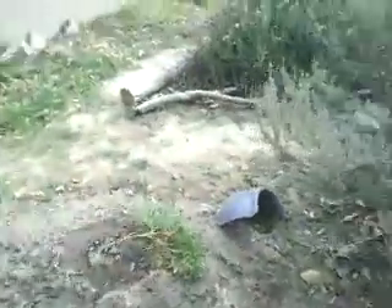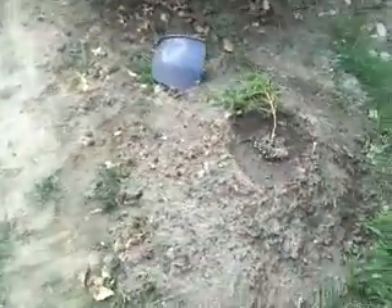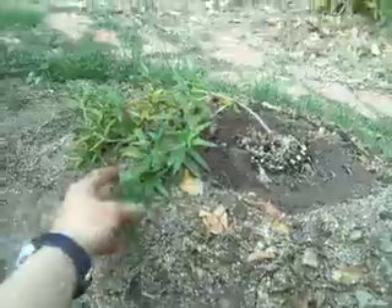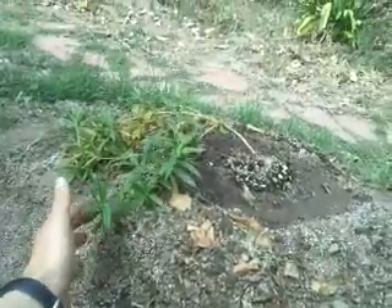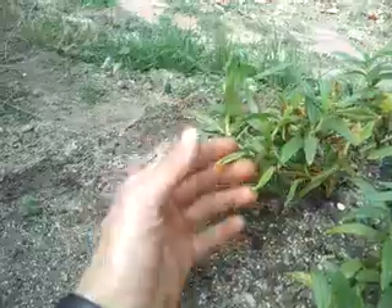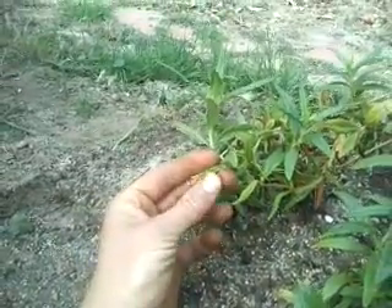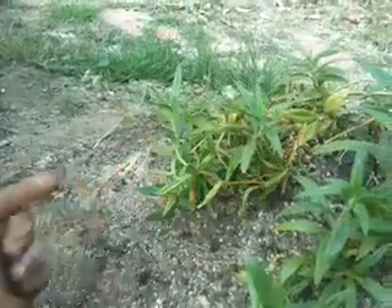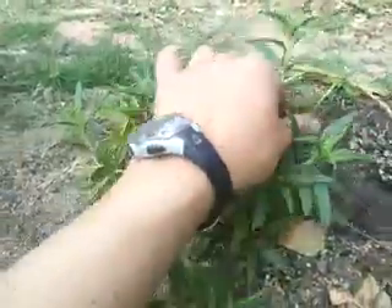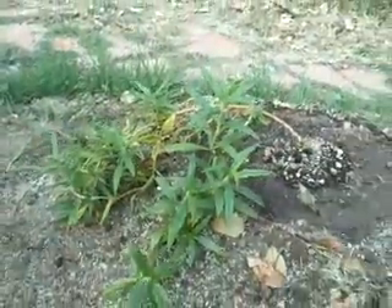I just planted this one on a little hill because it likes well-drained soil. This is called sticky monkey flower — and the plant is actually sticky. It has these tubular flowers, which are perfect for hummingbirds because it really keeps those guys going and full of energy. It's a native plant that likes well-drained soil, so I added some sand and put it on a little mound.